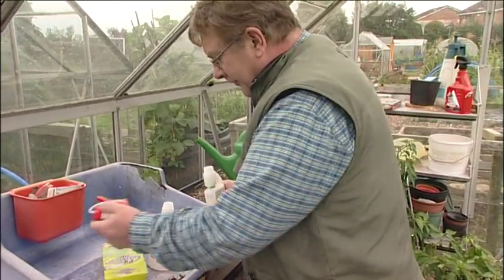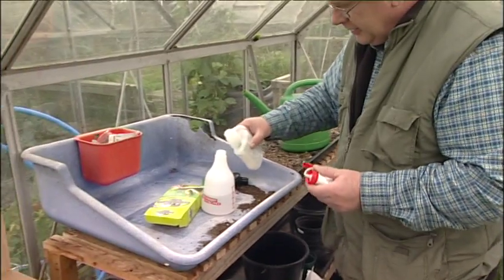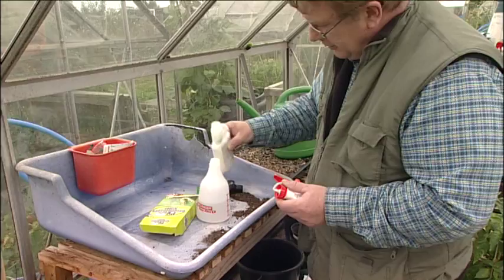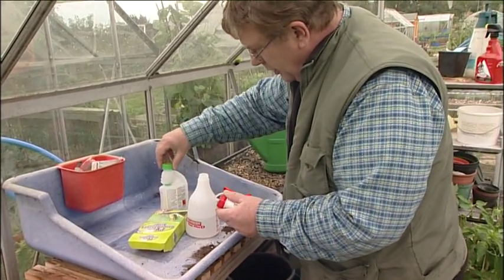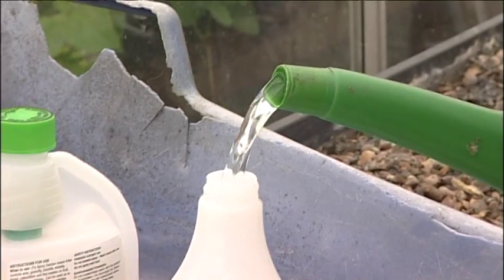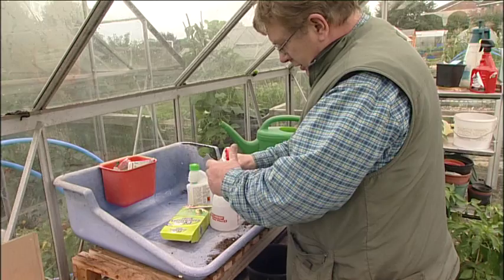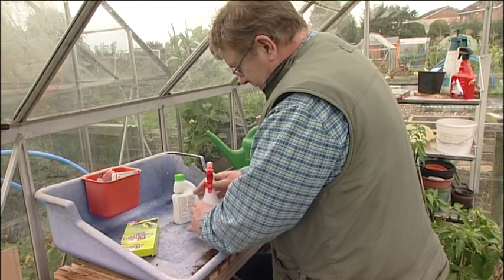Now on this one, it says to half fill your container, then add the correct amount of the insecticide, pop the lid back on, and then fill with clean water like so. Put the sprayer on, or the handle.